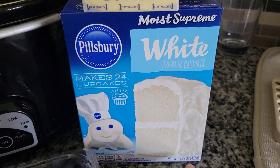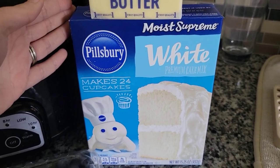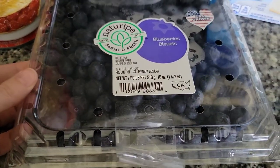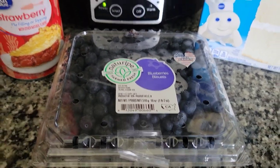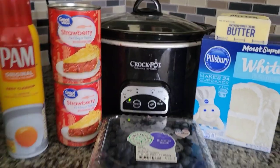I also used the Pillsbury white premium cake mix. This was only two cents cheaper than the Great Value, but I love Pillsbury so I decided to spend the extra two cents and get that one. I also added blueberries because this is a 4th of July dessert — red, white, and blue. So let's get started.